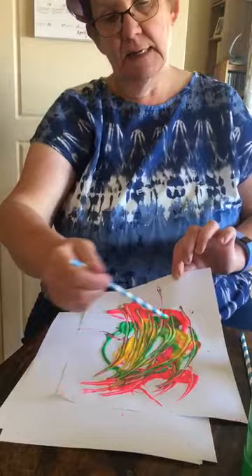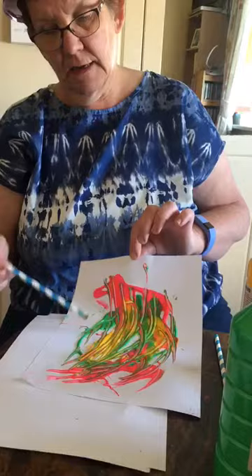Can you see my nice picture? I hope you have fun doing this. And there's our picture.